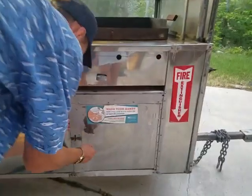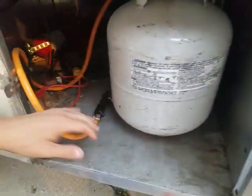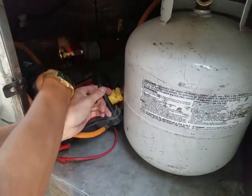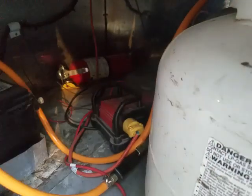It's hooked up through the battery system here. This is hooked up to the battery right here, and that's what controls the power to the sink and controls the pump, which is right here. When you flip the switch, the pump turns on and water comes out. That's how all of that works.